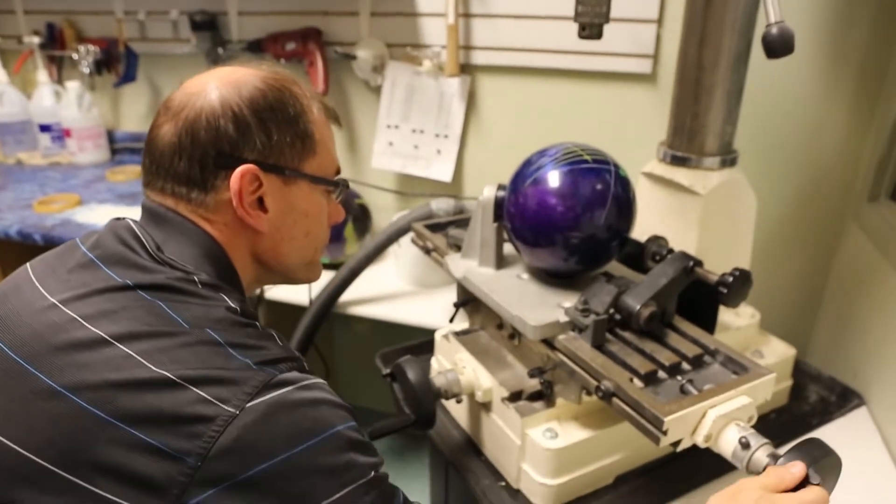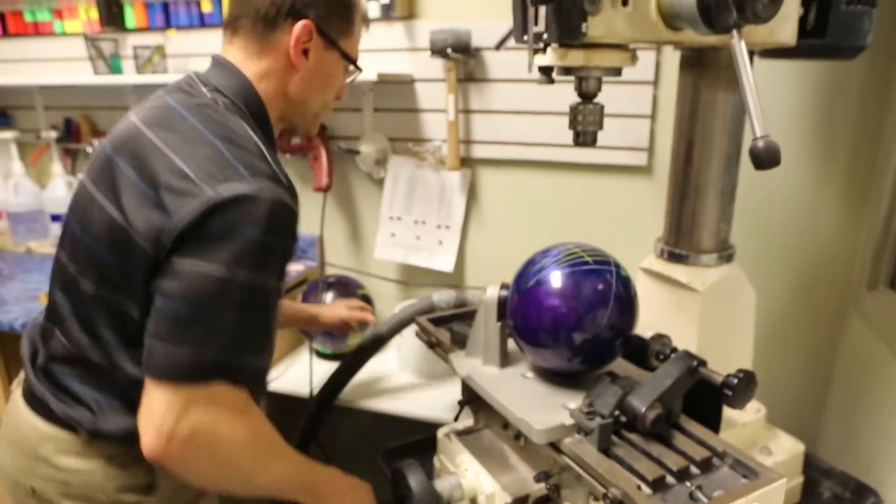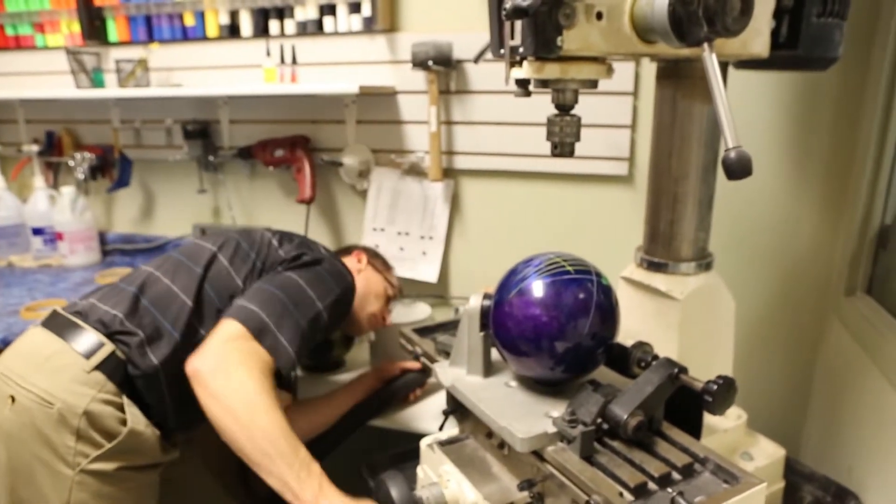Hi, I'm Jeff Taylor, manager of Phoenix Pro Shop, located in Tenpan Alley in Pittsburgh, Wisconsin.